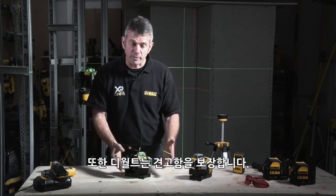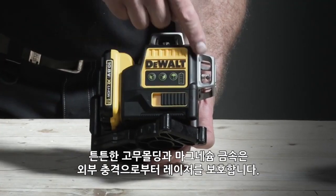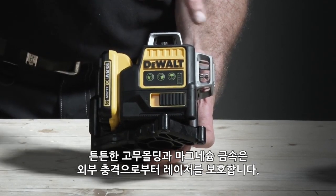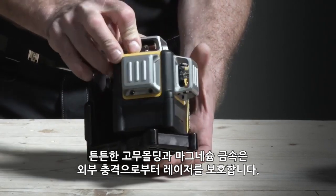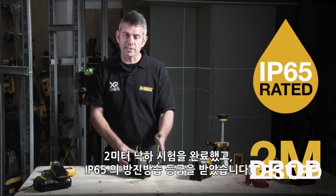As with everything we'd expect from DeWalt, it's all guaranteed tough. There's a strong rubber overmold to protect it, and magnesium metal pieces over the top to protect the prisms. It's 2-metre drop tested and IP65 rated.